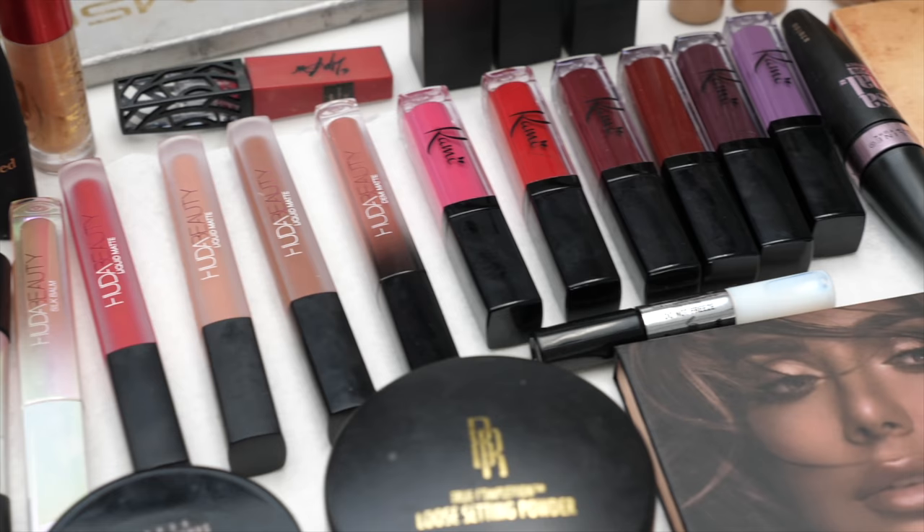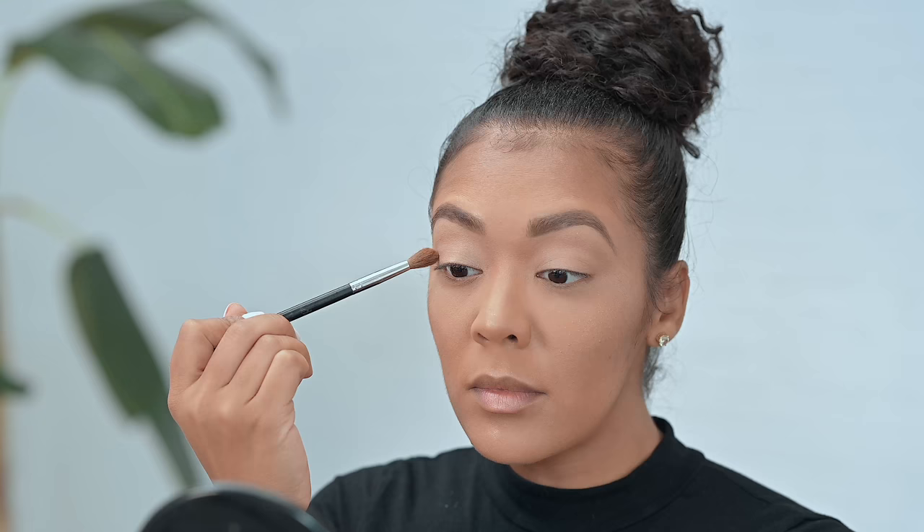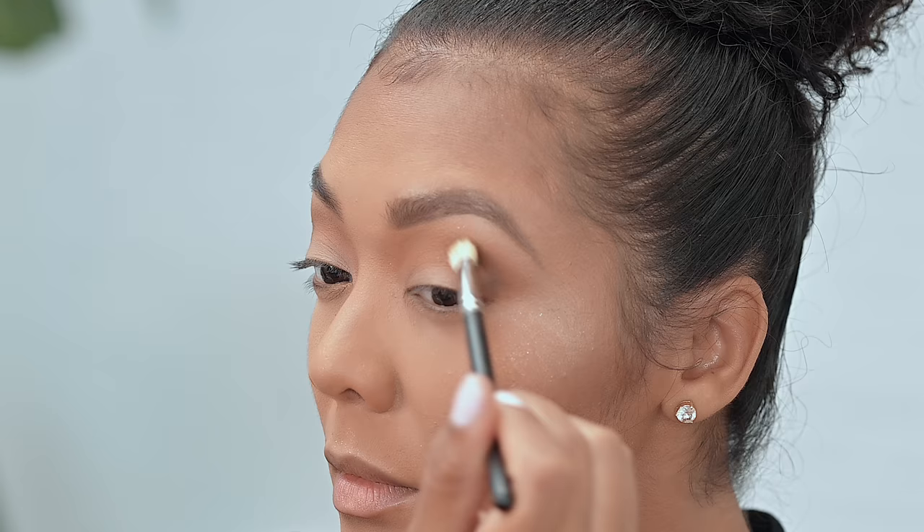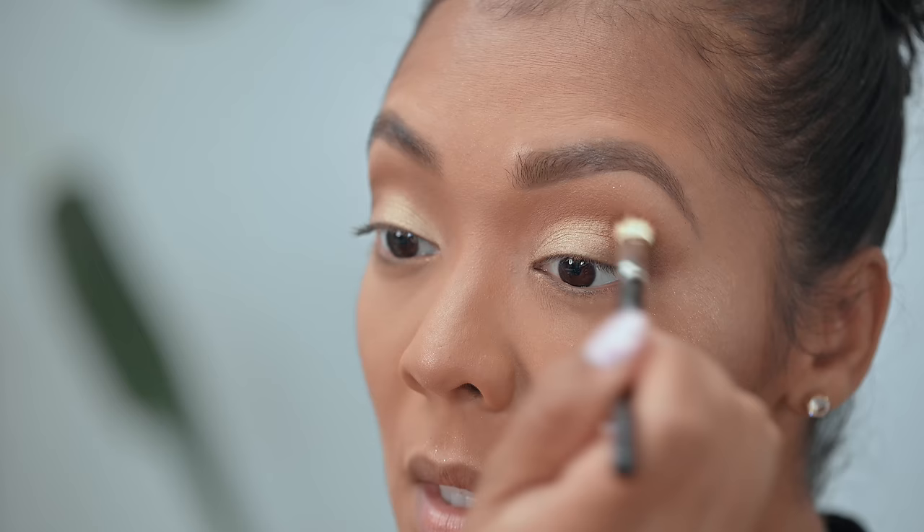Hey y'all, welcome back to another episode of OKKK, the Beauty Edition. This feature focus episode is on what you've been asking for: eyeshadow. There are so many different things you can do with eyeshadow, but this particular video is going to focus on my ultimate favorite — a light to dark smoky eye using neutral colors. Ready? All right, let's get started.